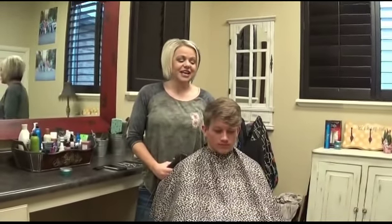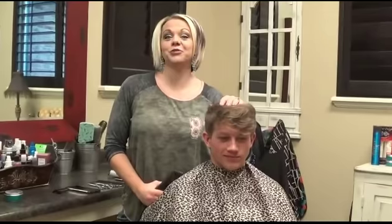Hi, I'm Jordana from Boys and Girls Hairstyles. Today I have Peyton with me. We're going to do a really fun haircut on him.